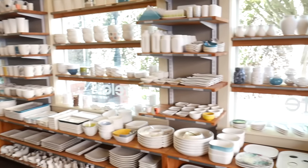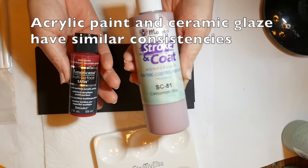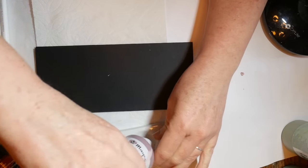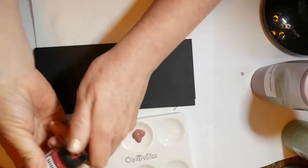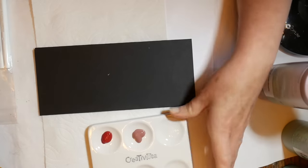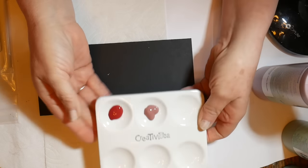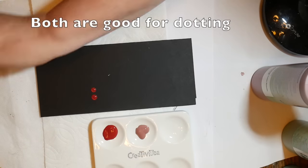I'm going to compare some acrylic paint with ceramic glaze. They have a very similar consistency, so they're both great for dotting. Of course the paint has more elasticity and it's much more vibrant, but both are easy to dot with.